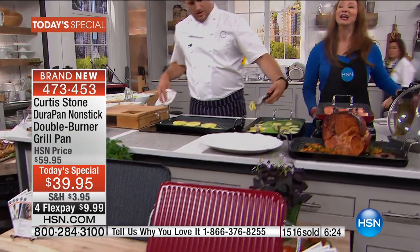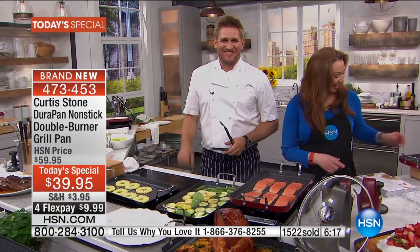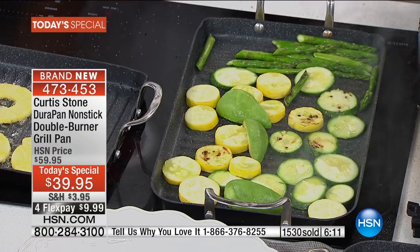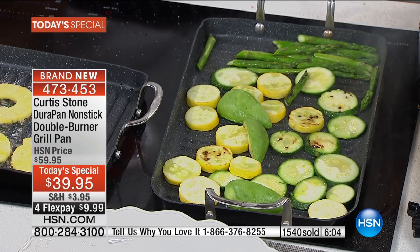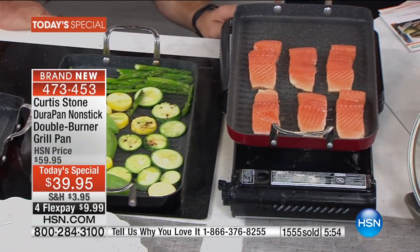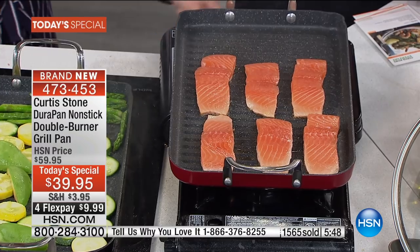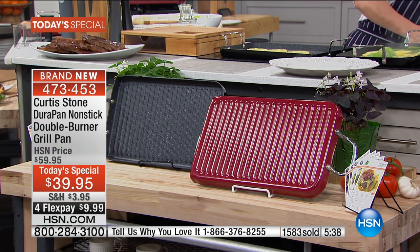Louise is calling from New York — Louise, you are live with Chef Curtis. Why did you decide to order the grill pan? Well, it's my first time buying your products. We were supposed to get new ceramic stoves where I live because they're remodeling all the apartments, and I thought this would be a great item to own and use. Absolutely. You know how humid and hot it can get in New York — when everybody else is fighting the mosquitoes and worrying about where to put a grill, because a lot of apartments won't let you have one, you're going to have grilled food. Did you see how easy it was to clean? I like that feature.